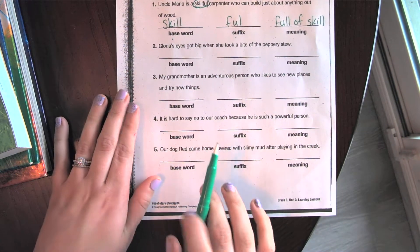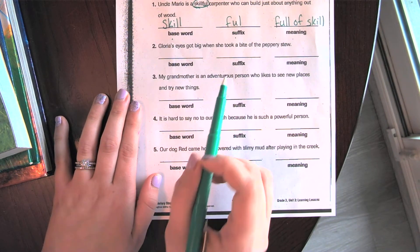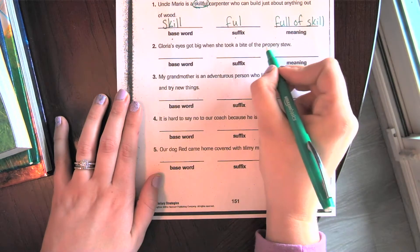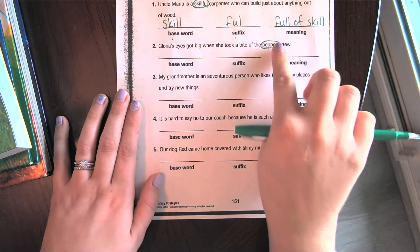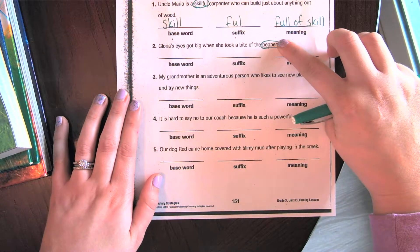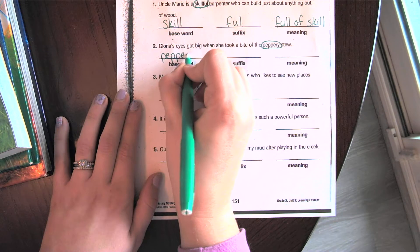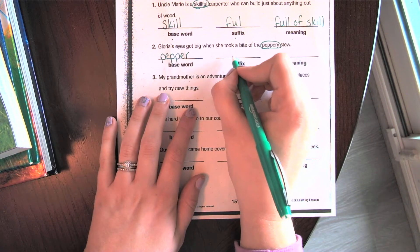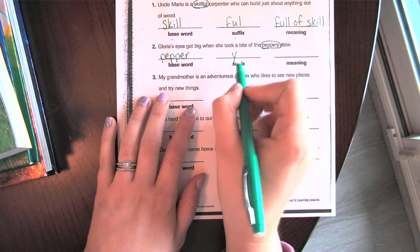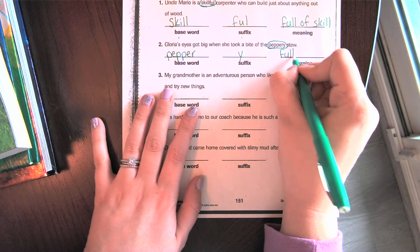Number two says: 'Gloria's eyes got big when she took a bite of the peppery stew.' My suffix word is 'peppery.' The base word — get rid of that suffix — is 'pepper.' The suffix is '-y,' and it means full of pepper.